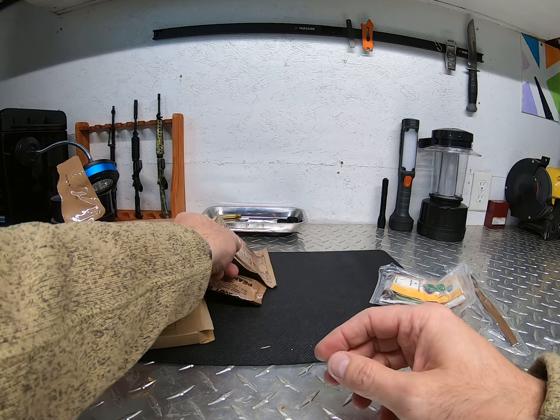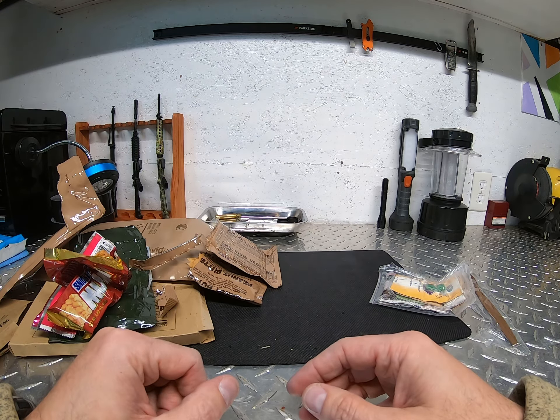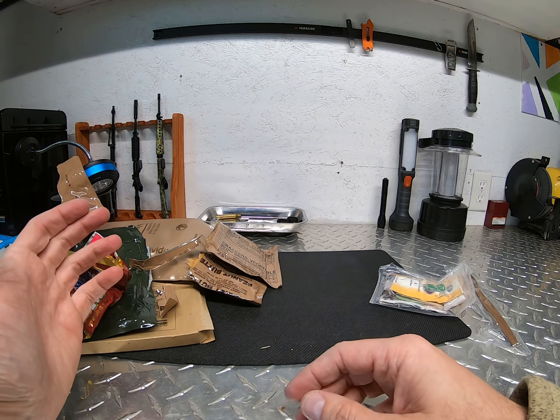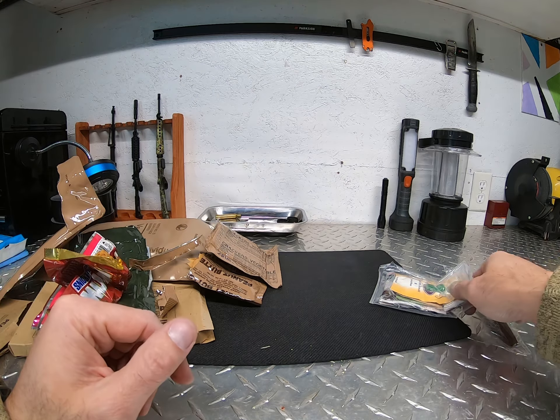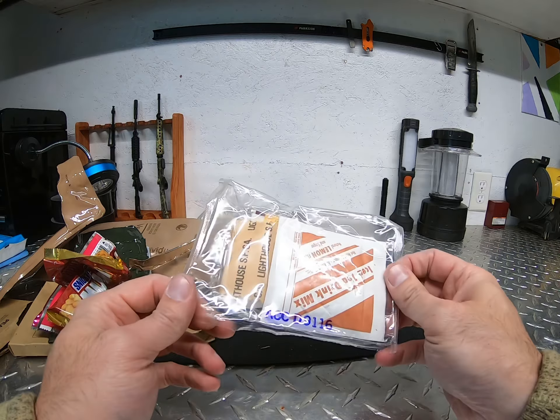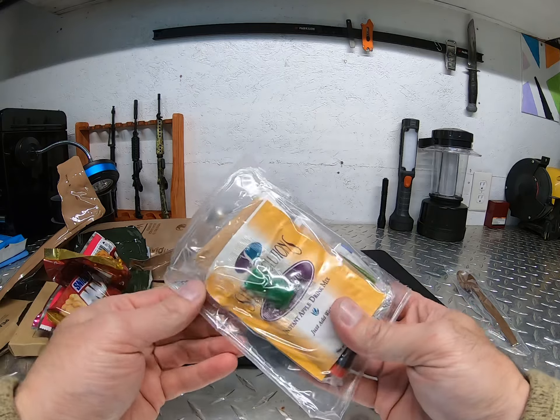It tastes a little bit different than what I remember, but it still has the majority of the taste that I remember. And here's the old accessory pack — these are the ones I remember, came with a bunch of things.